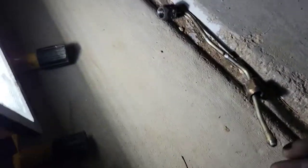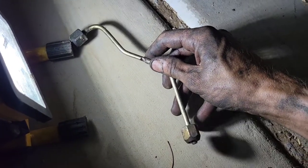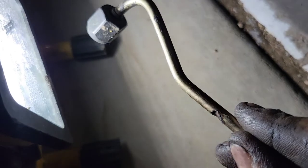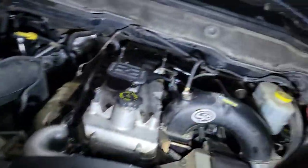Let me show you why I changed it — I actually never showed you guys. I'm the fifth owner of the truck, no idea how this happened. So this is line six — it goes into the block like this, and look at it: it looks like someone cut it. These things are notorious for vibrating themselves to death. It wasn't leaking, or it might have been leaking at the feeder tube, but no idea. The old one doesn't have a bracket, but the new ones do.